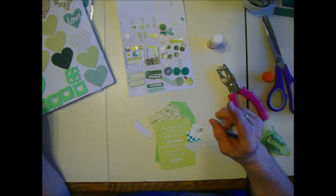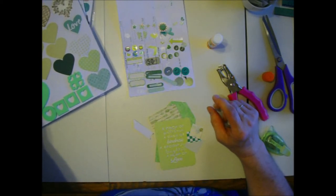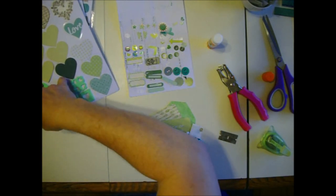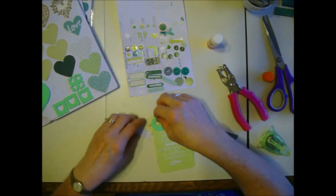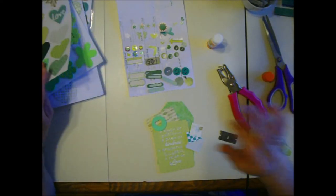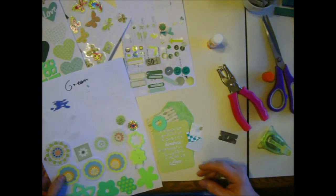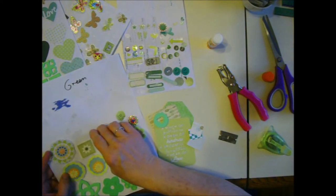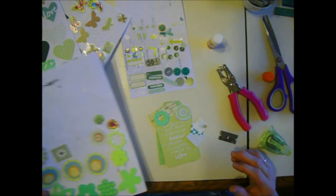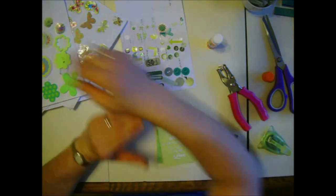Can I get a green heart on there? I don't have any small ones, but I need to use these full ones. There we go - we're going to put that on there. We need more stuff. Those flowers - we'll go with this one. I need more flowers. The two circles are about the same size.